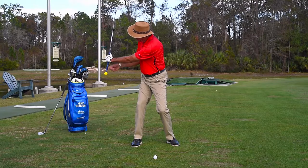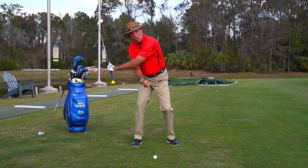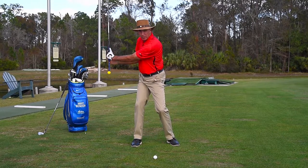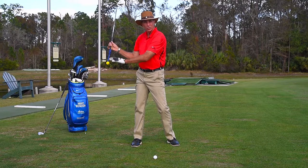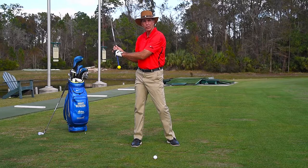Now from here, what we want the yellow ball to do is kind of point at the target line for swing plane. If I touch here and then go back like this, you can see it's pointing below it. Over here it's way above it. By having an extension of your club, it gives you a better image of where the end of the club is pointing for proper swing plane.